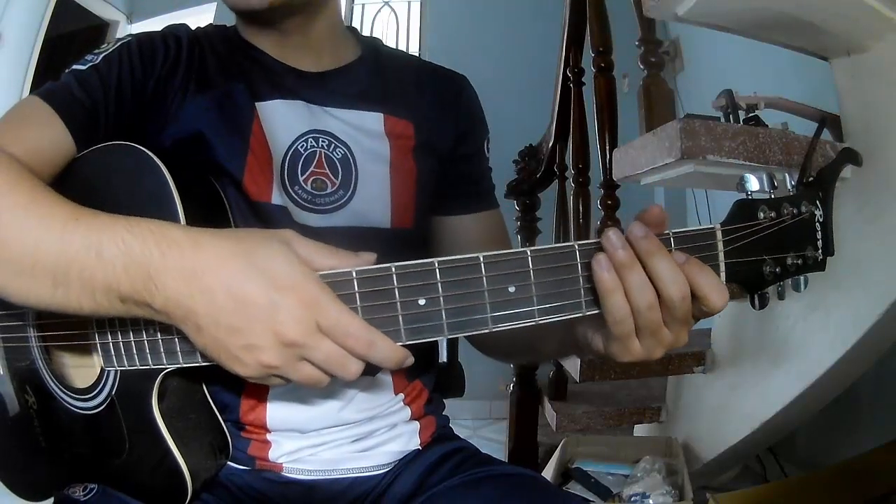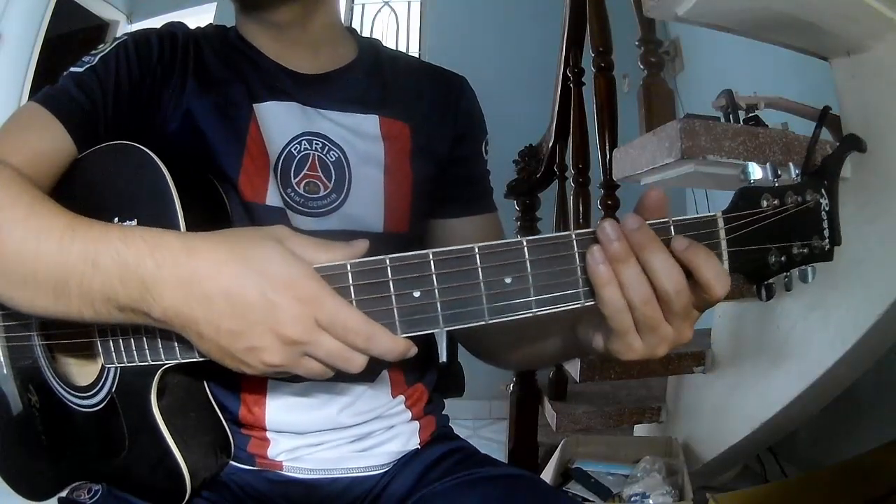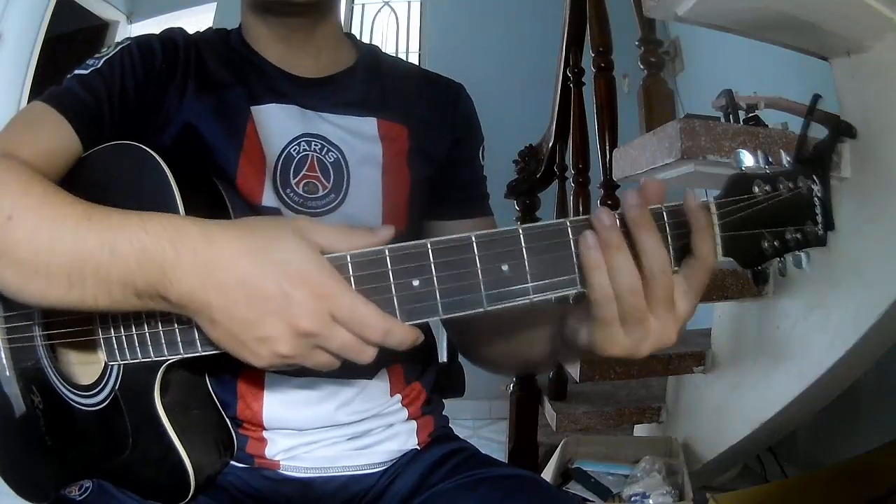Hi everyone, today we'll see how to play guitar a cue from Mindwell by Ludwig Karatee.